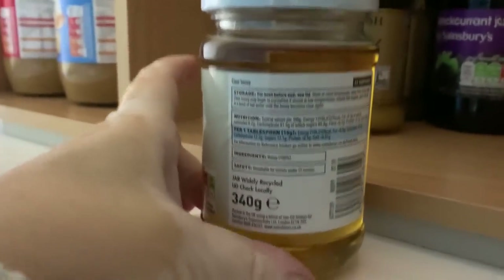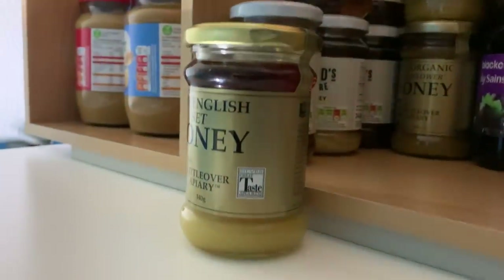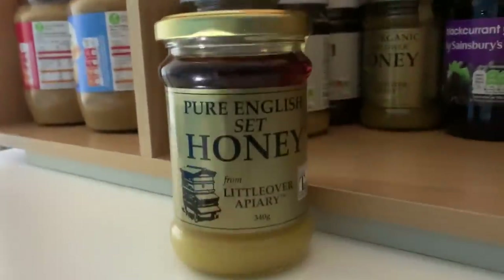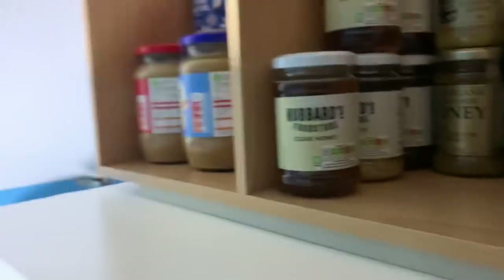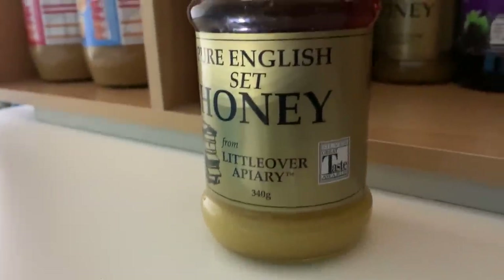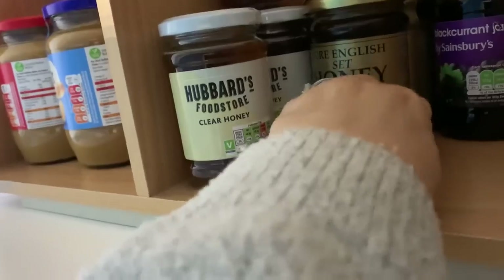The Hubbards honey is about 75p and it's 100% honey — really cheap. I used to pay £3.40 for the set honey, which is pure organic English honey. When I started buying it, it was exactly the same price as cough medicine, so I thought I might as well buy the honey. I always keep a good supply.